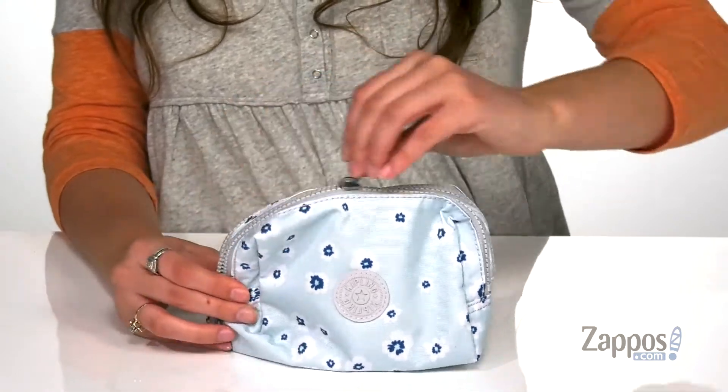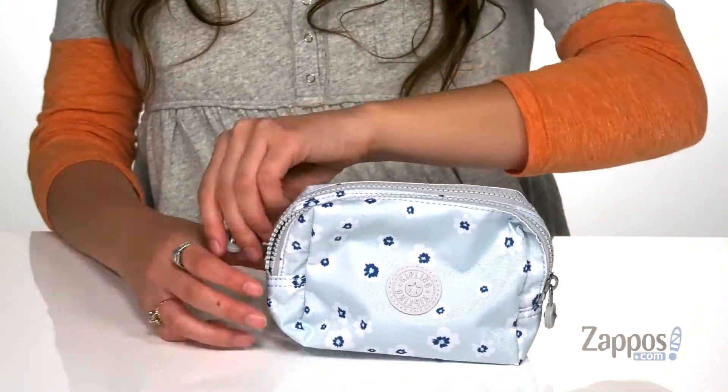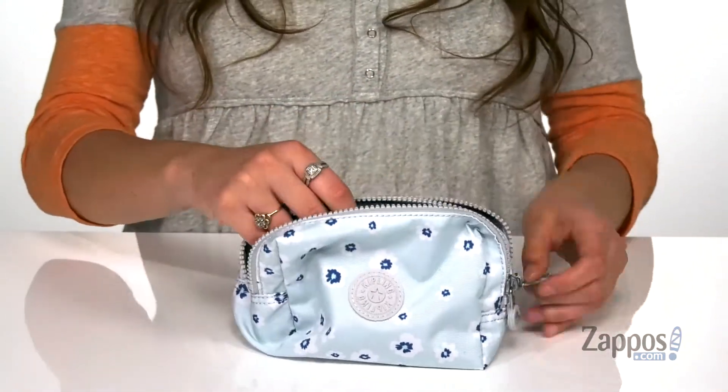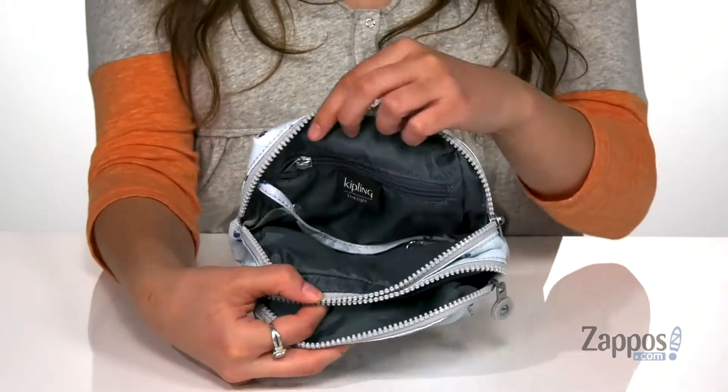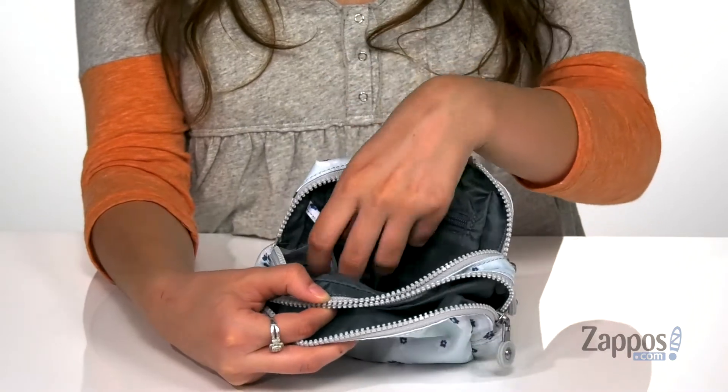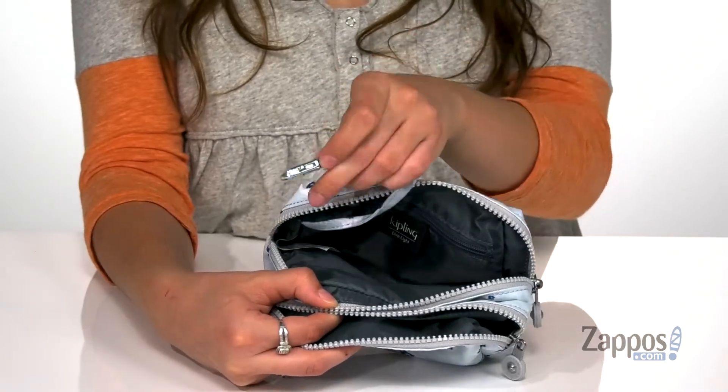It features two different zipper closures that open up the inside, and you'll find two different compartments here. It's lined on the inside, and this back compartment features a zipper pocket as well as a little clip for your keys.